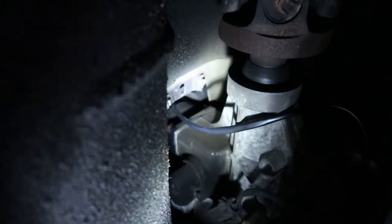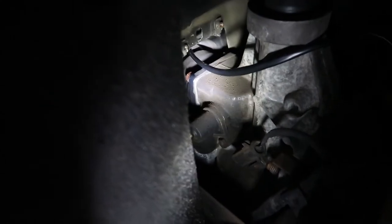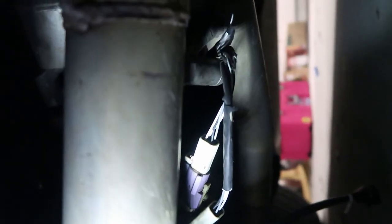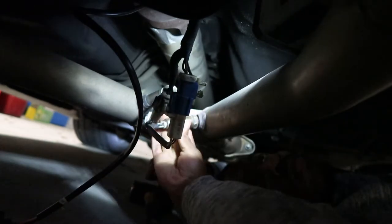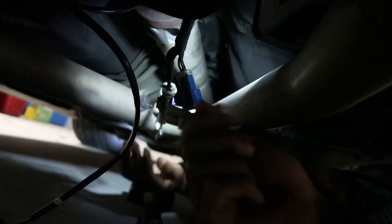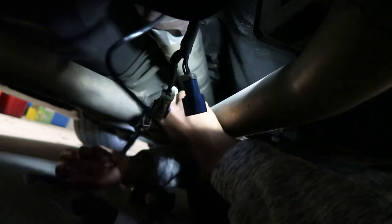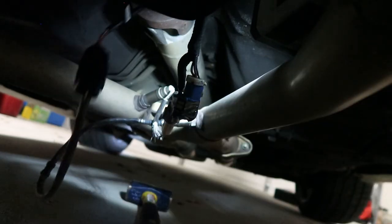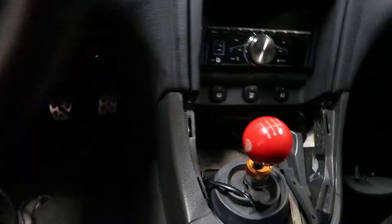I'm underneath the car, and as you can see where I'm flashing the light, the wire is coming through from the shifter area. Where I'm trying to go is right here where the secondary O2 sensors are on my x-pipe — I don't know if you can see it because of the angle, but this is where I'm going. Now it's time to undo this O2 sensor.